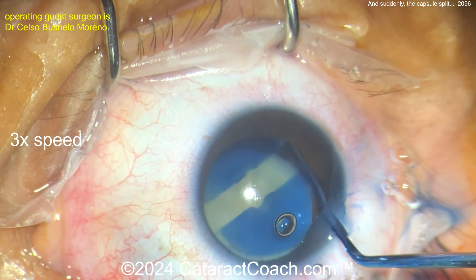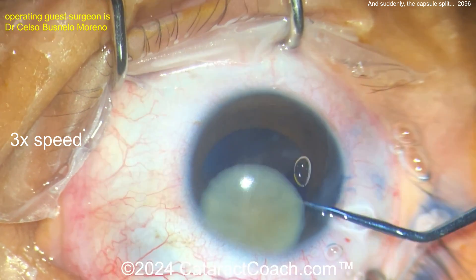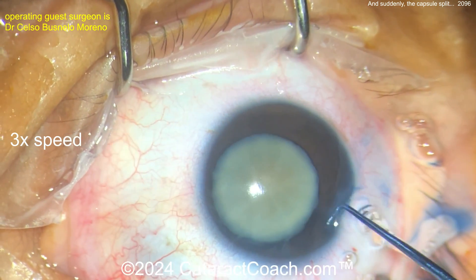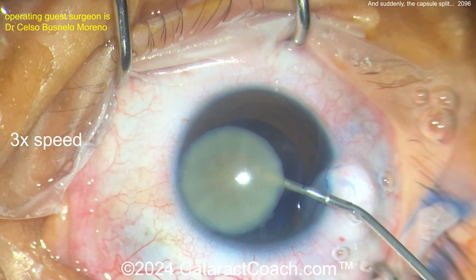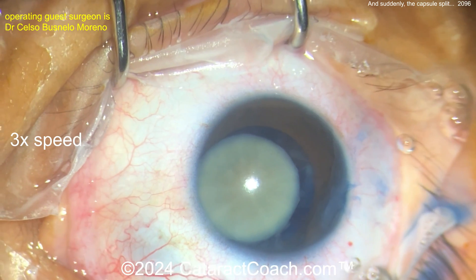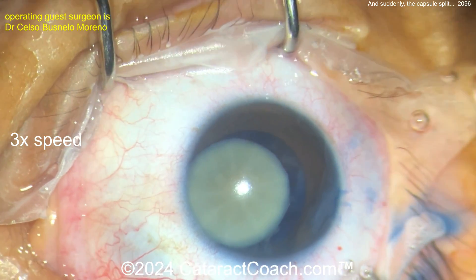There's probably a big wad of intumescent lens fluid — liquefied lens cortex — behind the nucleus. I like this idea: get that nucleus up. With that big Argentinian flag sign, you do not want to keep operating in the capsular bag. I agree. Viscoelastic behind it, dispersive agent probably a little bit in front of it too to protect the cornea.